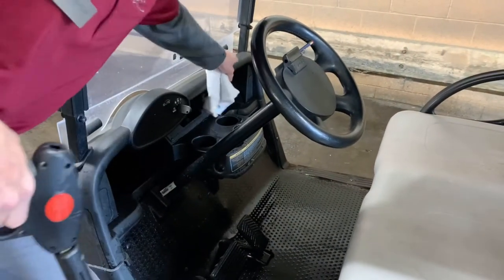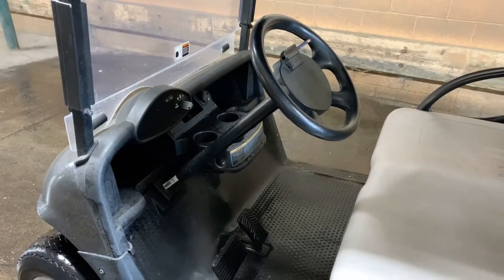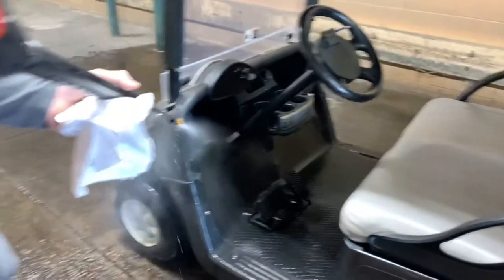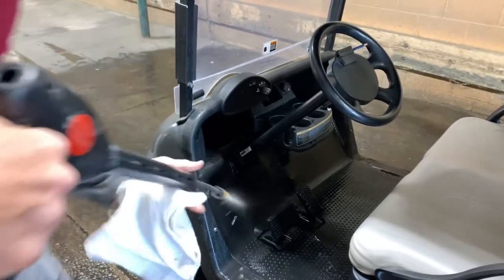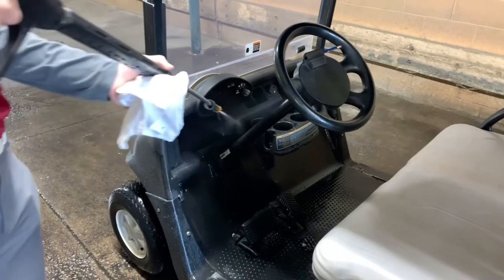Just because people like to put their feet up here and leave some little smudge marks, we go right up here. We're also getting the cubbies too while we're working our way across, to blow out any trash that's been left behind.